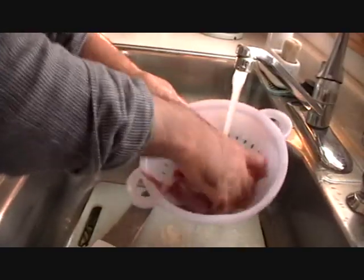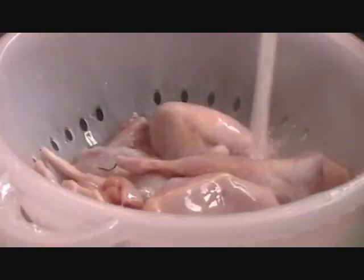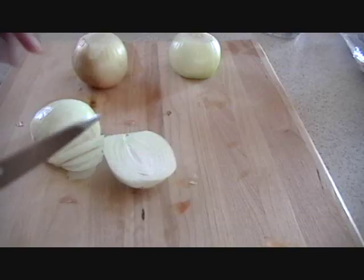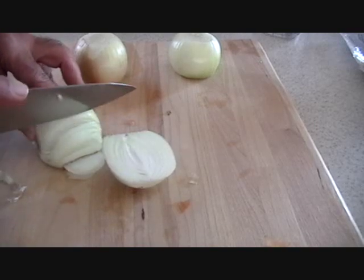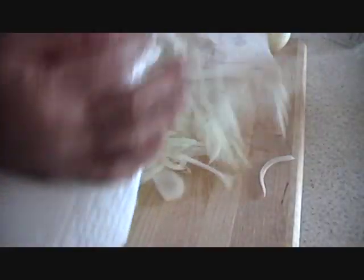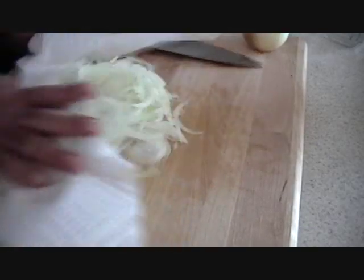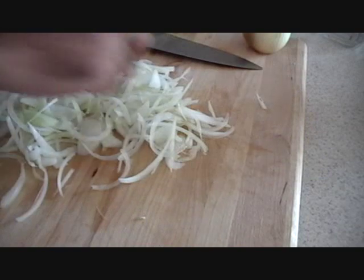The Iron Chef is washing. As you can see, he is chopping the onions real thin. Now Iron Chef is using a paper towel to draw out the excess moisture from the onions.